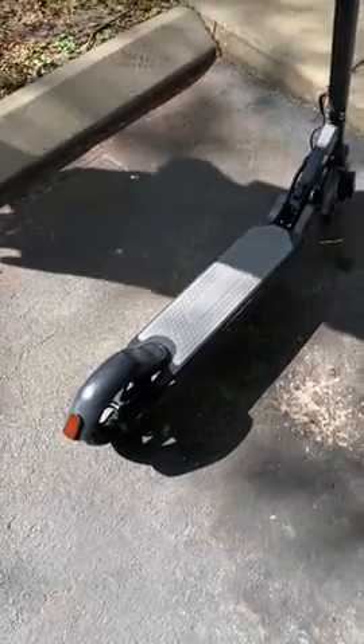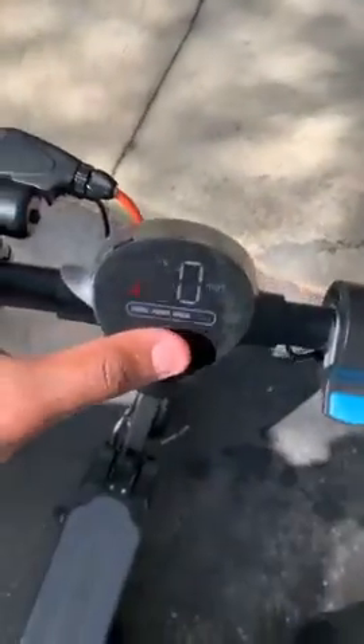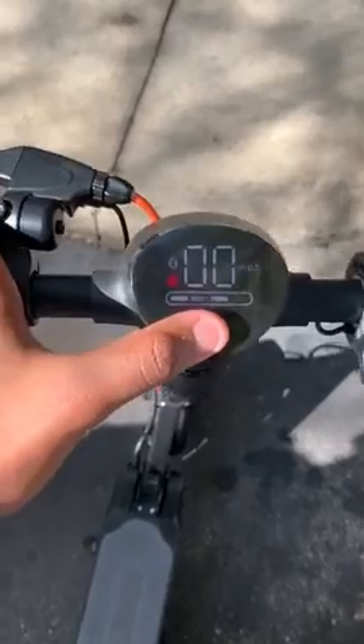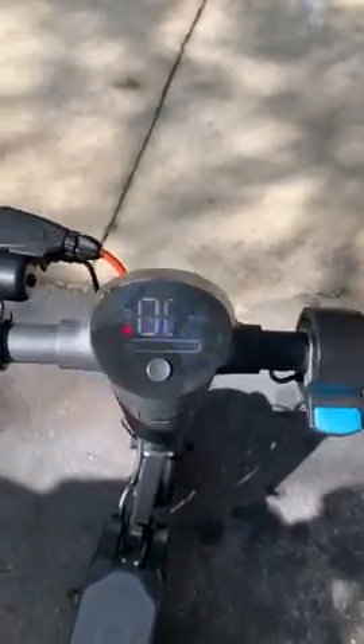Hey everyone, this is my review of the Highboy Max electric scooter. There are three different modes that you get from pressing the one button.